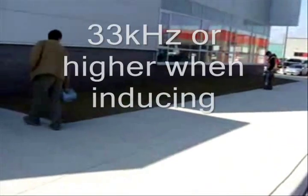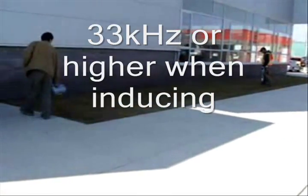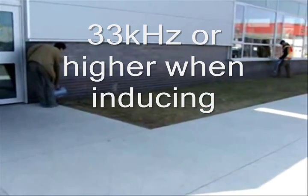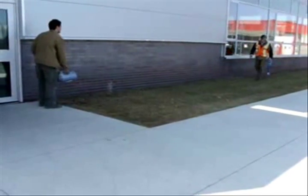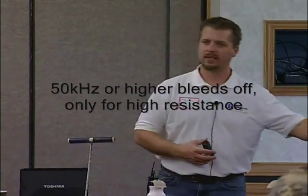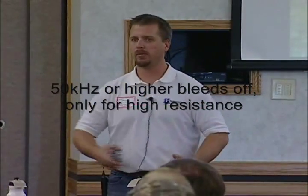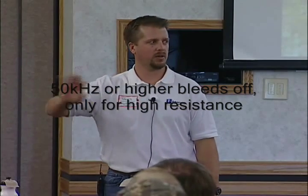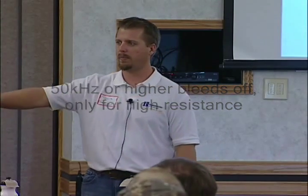Something like a 29 or 33 kilohertz — anywhere between that 10 to 50 kilohertz range — is what you're going to have to use when using those methods to apply your signal. As for anything 50 kilohertz or higher, you should only use those if you're trying to jump across a gasket, jump across a break on a cable, or if you're trying to locate to a dead end and having a hard time getting those lower frequencies all the way to the end of that pipe. That's the only time you should use those higher frequencies. Just be aware: the higher you go, the chances of bleeding off become greater and greater.